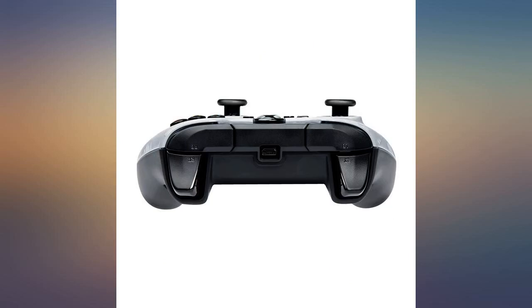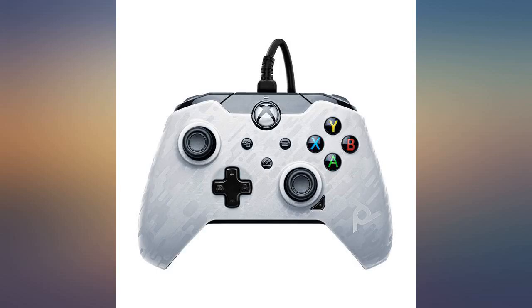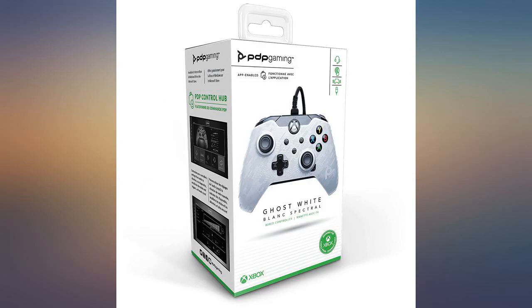Fit and finish is really good. I don't have a lot of experience with the standard Xbox One controller, but this one is very comfortable. The buttons aren't mushy, though they definitely are louder than standard. Plug and play with Windows 10 — I needed a cheap controller for playing some recent PC games and this one fit the bill.